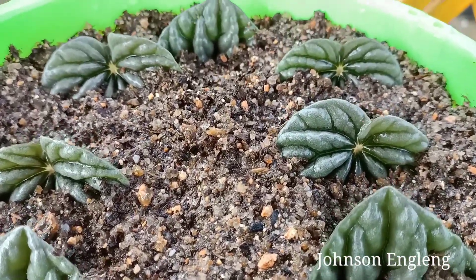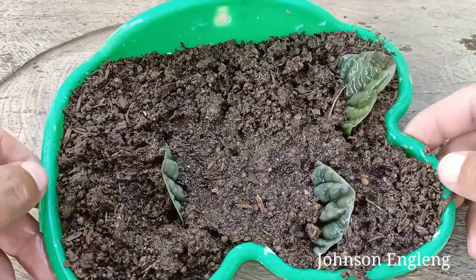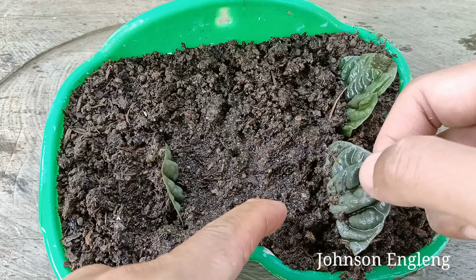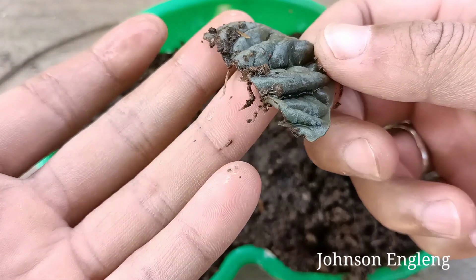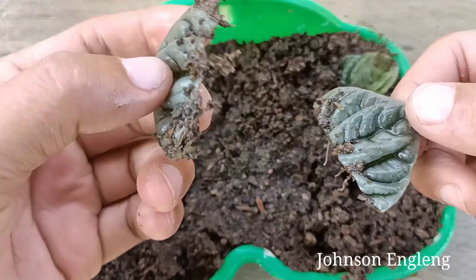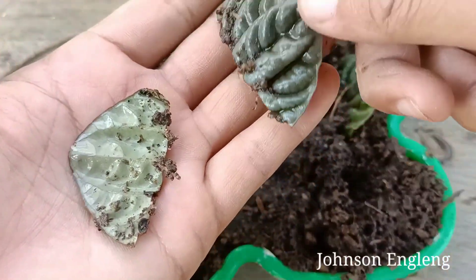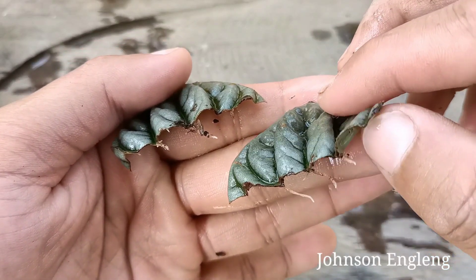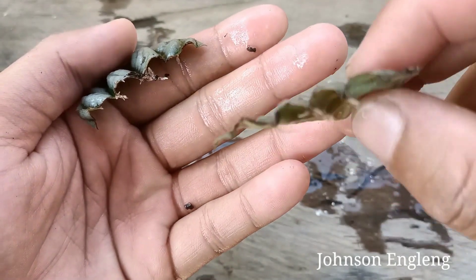I grew these from leaves about 15 days ago, and I'll check them now. The roots have started coming out — I planted them in the same way I showed you. The leaf is still healthy. I need to keep them in the same pot a little longer, and when new leaves start coming up, I will transplant them to a different pot.